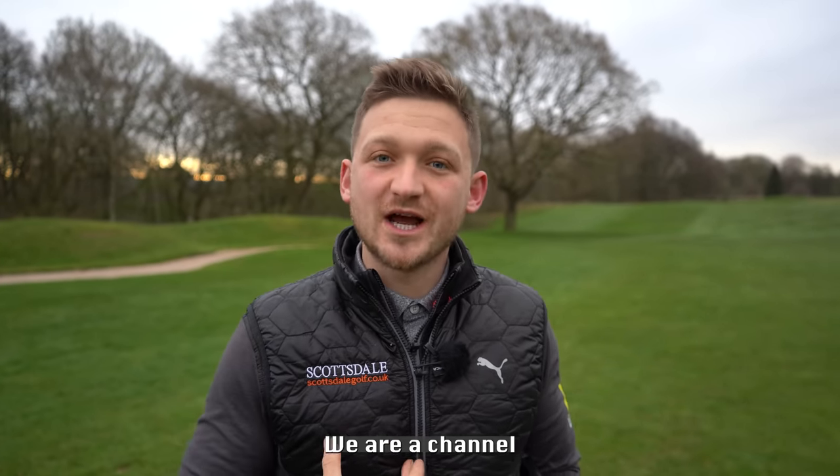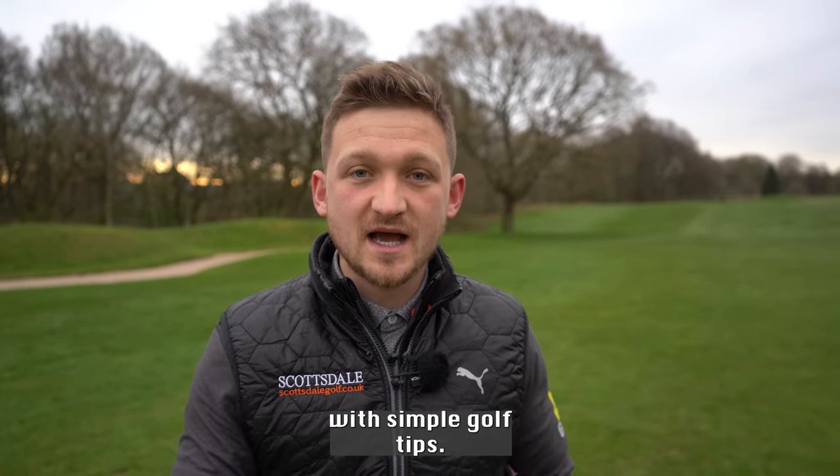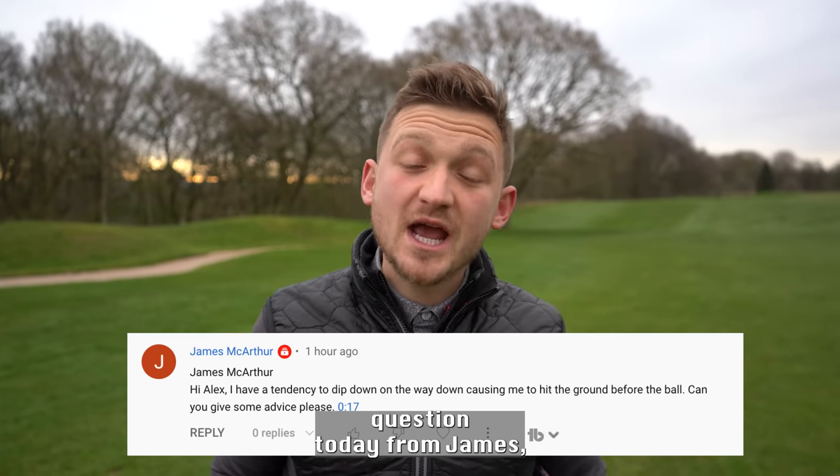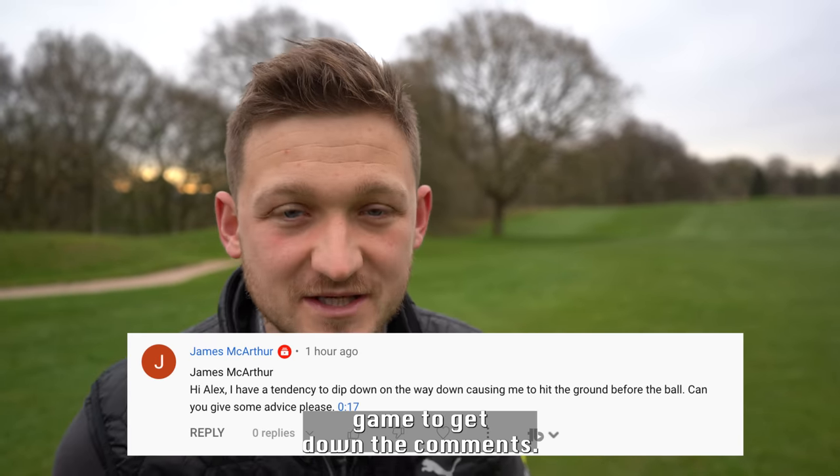This is just a reminder — we are a channel that is here to help you play your best golf with simple golf tips. I'm answering this question today from James, and I want to know what I need to help you with in your golf game too, so get down in the comments.